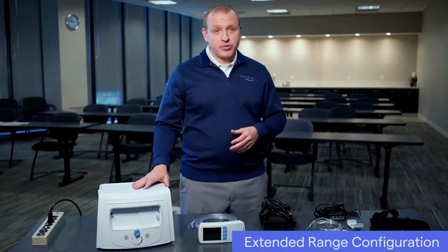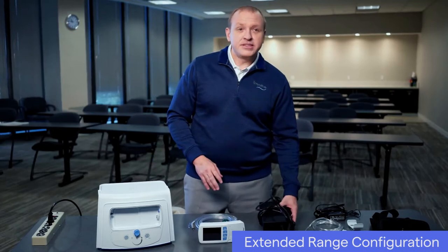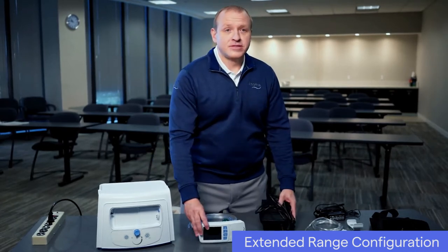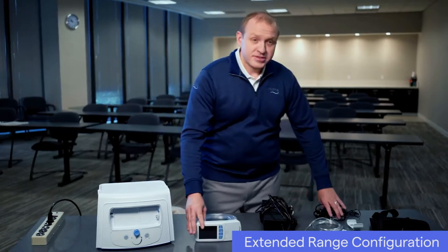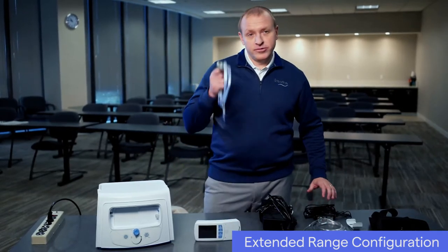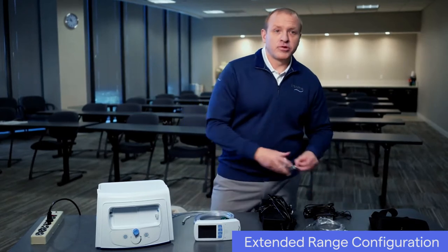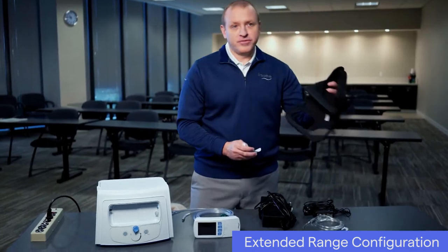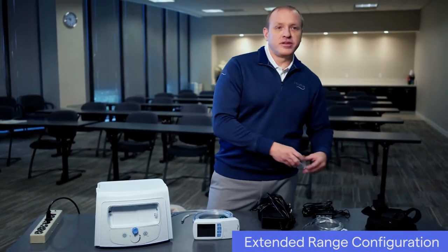Here are the components you'll need to set up the LIFE 2000 ventilation system in the extended range configuration: the LIFE 2000 compressor, the compressor's AC power cord and external power supply, the LIFE 2000 ventilator, the ventilator's AC power cord and battery charger, the Combo 2 hose, a belt clip or carry case for securing your ventilator, your interface — the breathe pillows and entrainment interface.